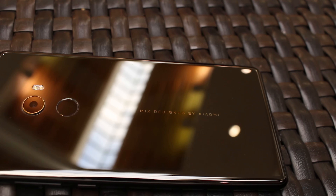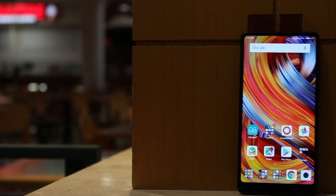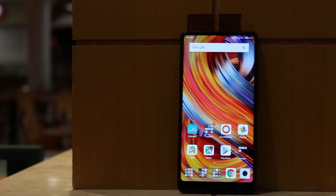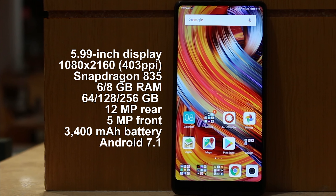On the back you'll find a ceramic backplate with a bit of branding, a very fast fingerprint sensor, a single 12-megapixel camera, and a dual-tone flash. Beneath that ceramic backplate is a Snapdragon 835 processor. Our review unit came with 6GB of RAM and 128GB of onboard storage. This phone also carries a 3,400mAh non-removable battery. All of this paints a picture of gorgeous-looking hardware.